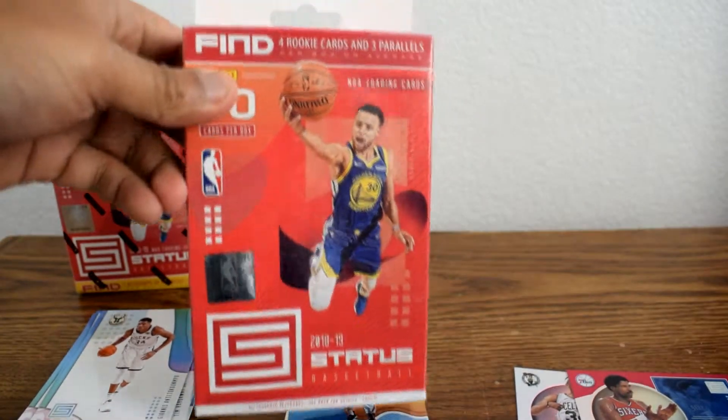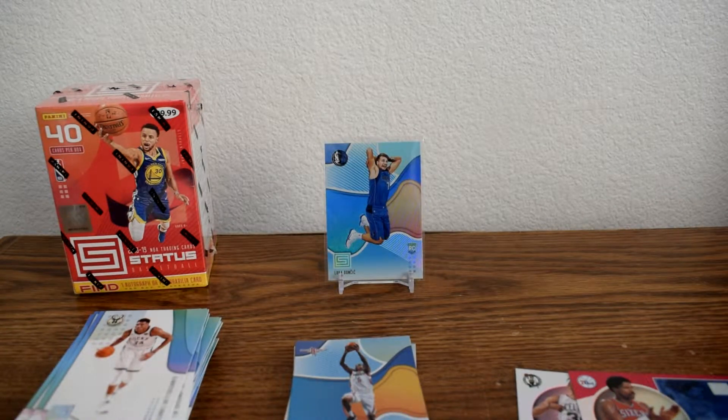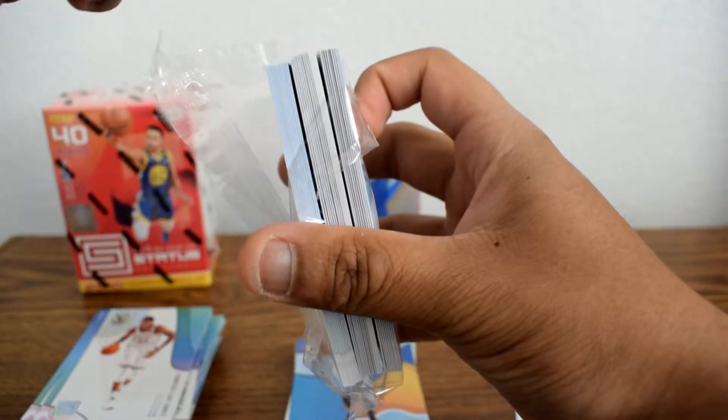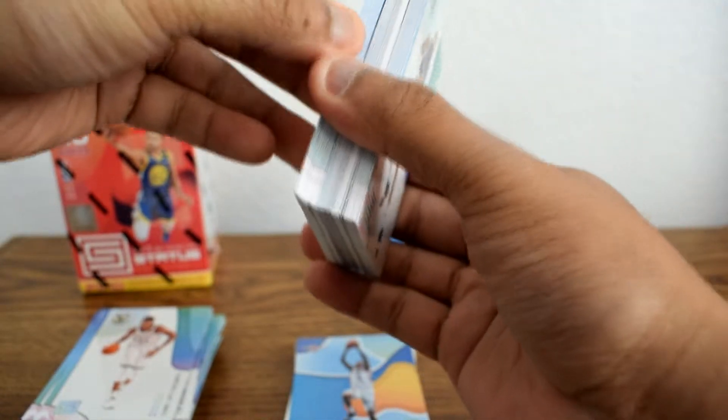Let's open our next hanger box. You get a lot of rookies out of this product, so if you're looking to not spend hundreds of dollars on hobby boxes and you're looking for this year's rookie cards, I believe this product is kind of the way to go — the hanger packs being $5, the hanger box being $10, and the blaster being $20. Not bad. So hopefully we can grab more rookies. One of those cards looks really thick — maybe we pulled an auto or a memorabilia card.